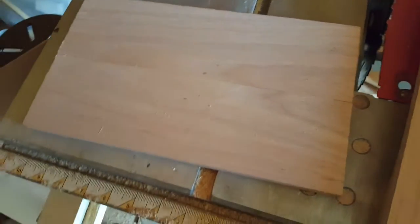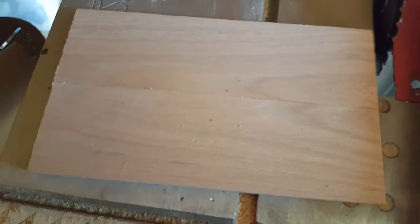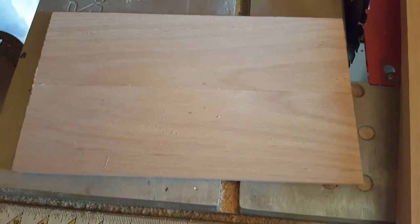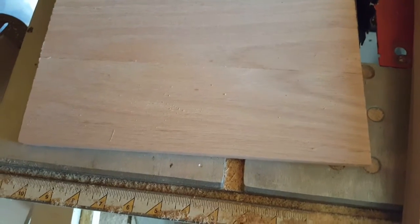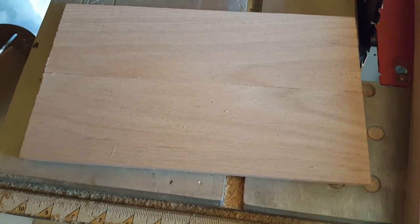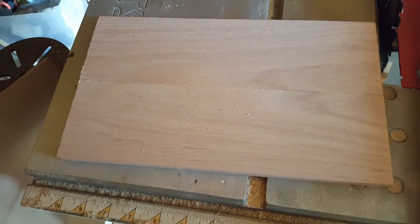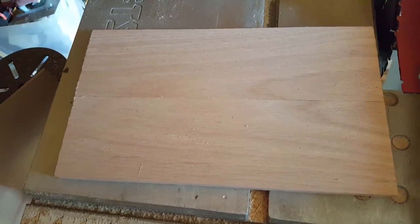There's a couple of issues with using oak or poplar or any of those types of hardwood. One is size — typically they're three-quarter inches wide. And if you do three-quarter inches wide, that's fine, you just have to make the speaker six inches deep instead of five and a half. I kind of wanted to save a little space, so I really wanted to get half-inch wood.